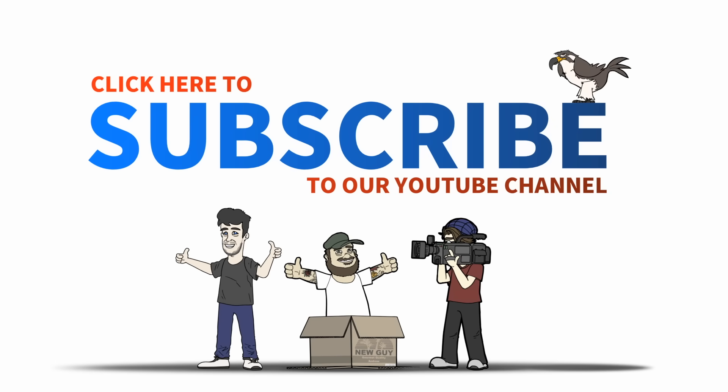So those are 10 Nintendo Switch accessories worth checking out. Let us know in the comments if there are any accessories we missed, and how you feel about there being so many accessories for the Switch. If you enjoyed the video, a like really helps us out, and we put up videos like this every day — subscribe to stay up to date. Thanks for watching, and we'll see you next time on Gameranx.